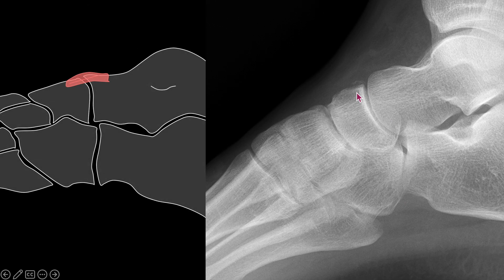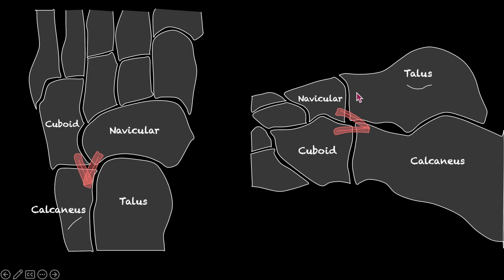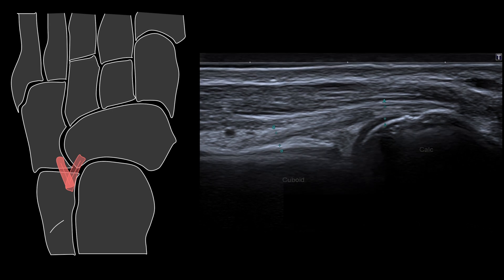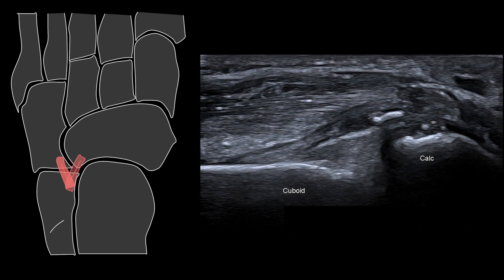The bifurcate ligament is the next most important ligament to assess in the Chopart complex. To identify this, I simply palpate the anterior tubercle of the calcaneus, which is such an important structure anatomically. From the anterior tubercle of the calcaneus, we simply align the probe with that of the cuboid to identify the calcaneo cuboid component of the bifurcate ligament. Here is an avulsion fracture of the anterior tubercle of the calcaneus — a common injury.